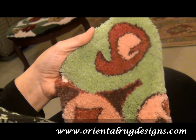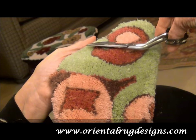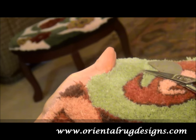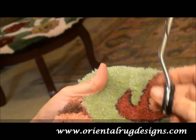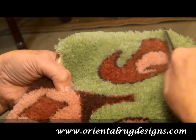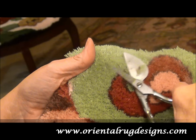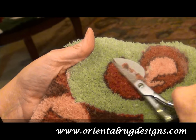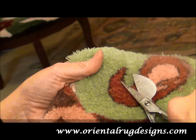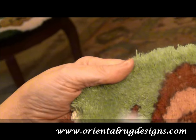This is where you use your appliqué scissors. They're bent at an angle so you can hold them flat against your palm and cut. The other nice thing about these scissors is that you use them to scrape the wool and get all the fuzzies out. As you do this, you're cutting in a circular motion, just catching the tops, and you might see some loops that you've missed.